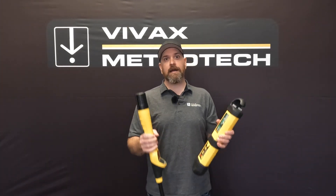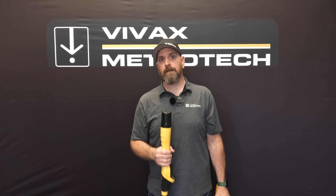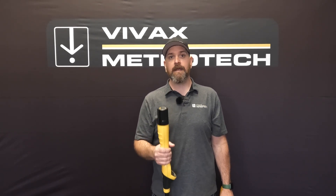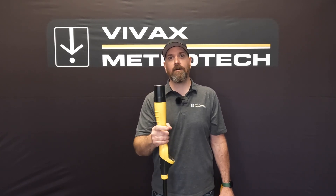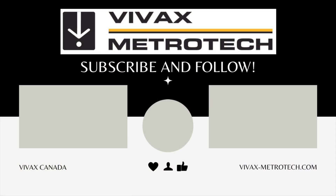So that should help you out on how to operate your VM series receiver and transmitter. If you need any more assistance with that, please feel free to reach out and we'll get you in touch with someone that can help you. Please make sure you hit that subscribe and smash the like so you follow along with all of our videos — thanks very much, take care, we'll see you next time.